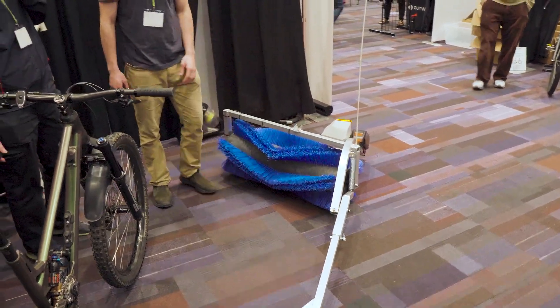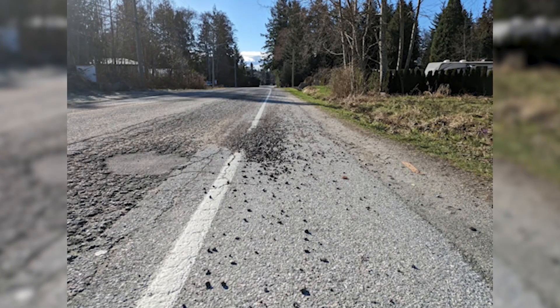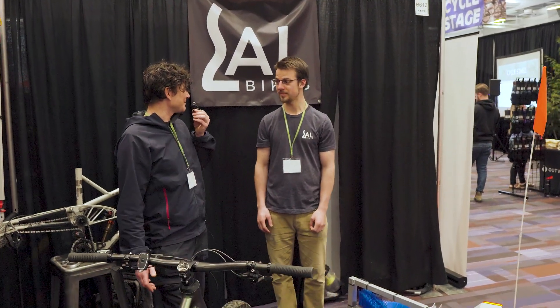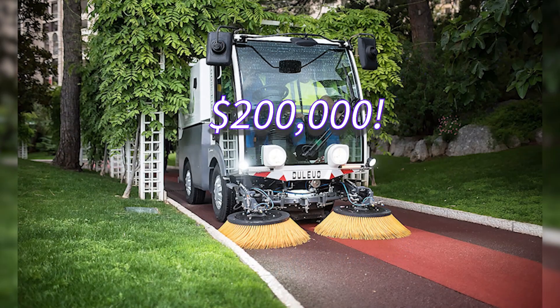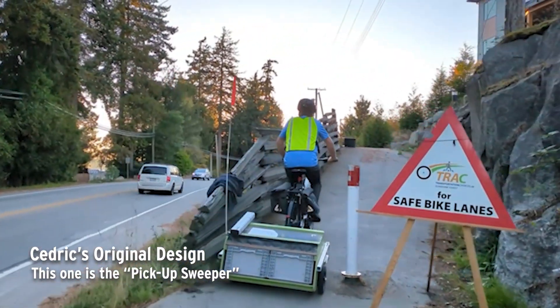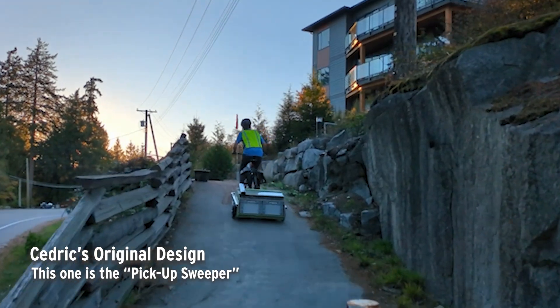What Cedric found is that the bicycle paths on the Sunshine Coast where he lives were not being maintained or swept clean by the municipality. A dedicated bike lane sweeper truck can be about $200,000. So he thought he could surely do better and conceived and built from scratch a bike sweeper powered entirely by an electric bicycle battery and towed by a bicycle.